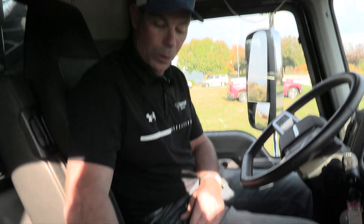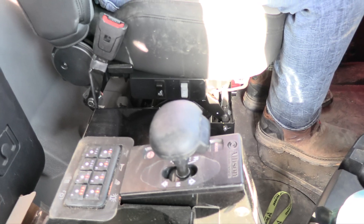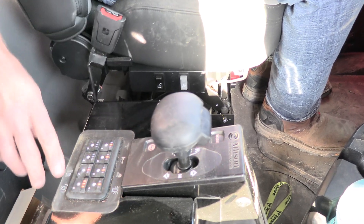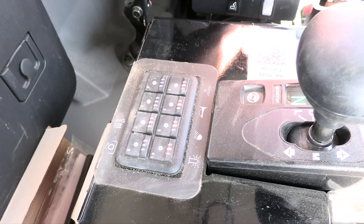To disengage and take it out of work mode, we do just the opposite. We can go back to neutral on the transmission without our foot being on the brake. We can hold down our engagement button until it is off and now we're ready to move the truck to the next position. That is our engagement process for the VXT 600 Gen 2.